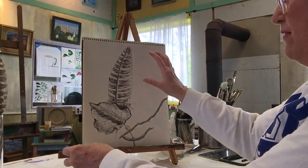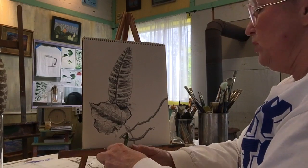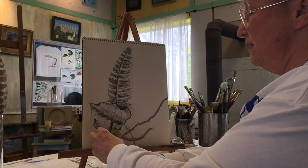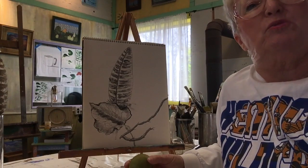So now we have a feather, we have a leaf, we have a twig, and next up we're going to put our walnut in here. We'll be back in a few as we get our walnut in.